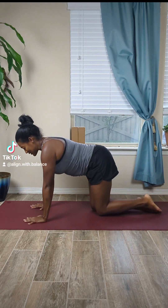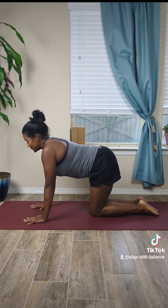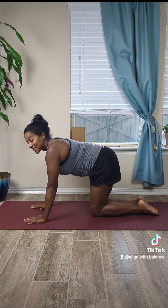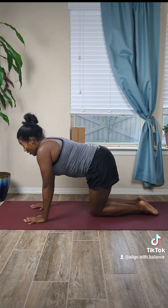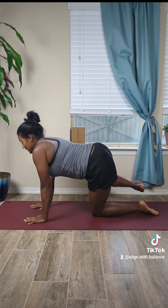Bring the knee back down towards the mat, nice deep breath in through the nose and exhale. Good job. Same thing on the other side — flex the foot, toes splayed open, open that knee nice and wide.